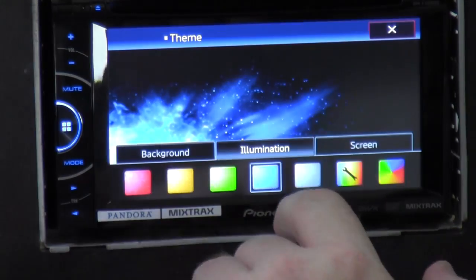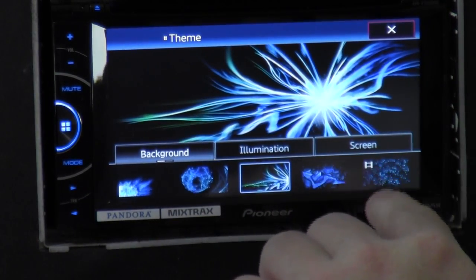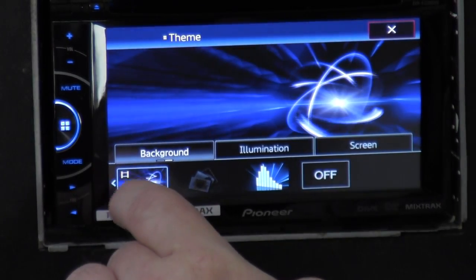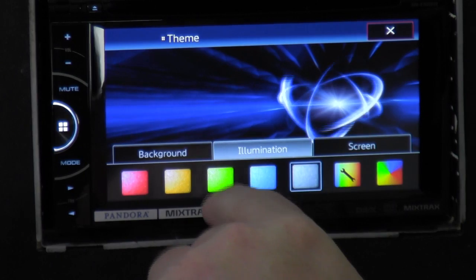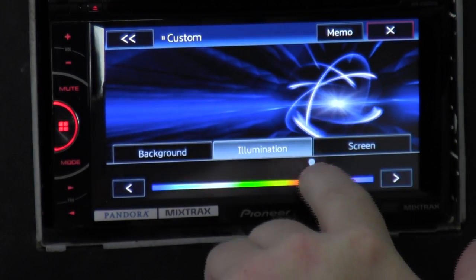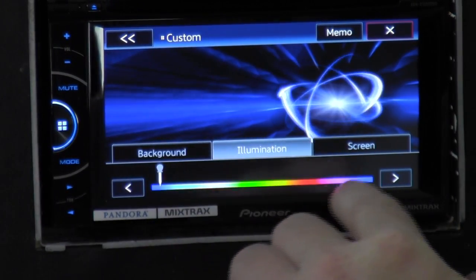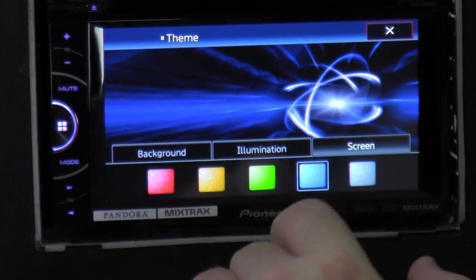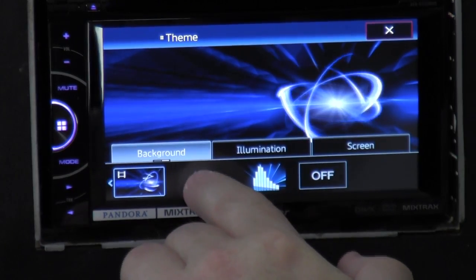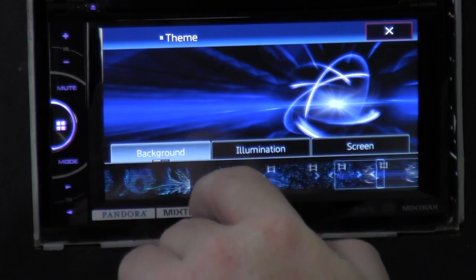The next one is theme — you can set different themes and backgrounds. There are some little motion picture ones. Illumination — you can have it do different things, change whatever color you want. You can see I'm changing the colors. You can also put in your own picture — if you have a picture on a thumb drive, it should show up right on the screen.